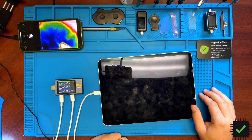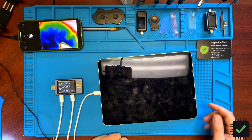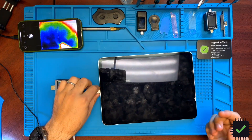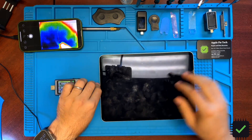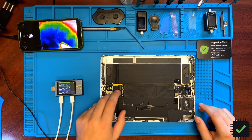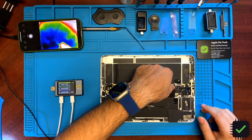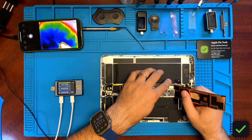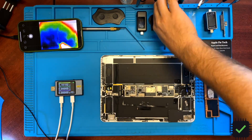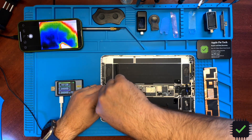We have nothing here, so we're going to be diagnosing and see what's going on. It's been opened before — the port has been replaced by a previous shop but it did not fix the problem. We're going to see what could be our issue. Let me disconnect the battery real quick.